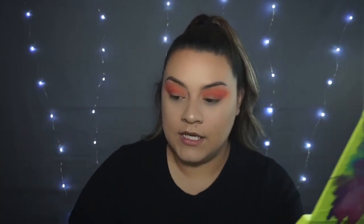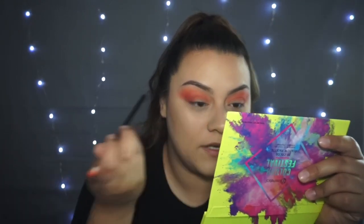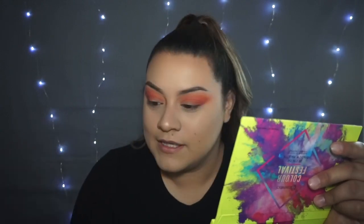I think I should do a cut crease. I've tried to do cut creases but they never come out right for me. I try to cut just right here along the line of my eye, but when I open my eyes it always goes way up higher and looks ridiculous. I'm gonna try it with this brush — it's not flat. I'm a little scared, guys.